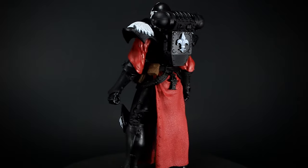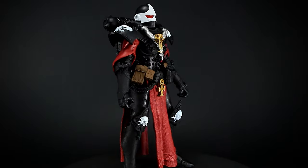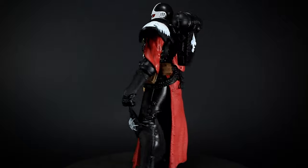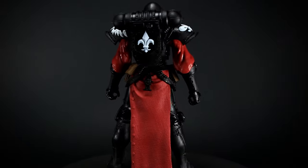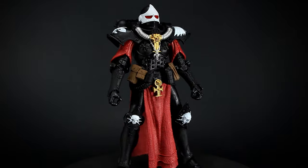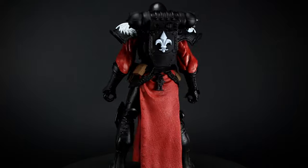Wave 2 of McFarlane's Warhammer series gives us the Sisters of Battle, an all-female division of the Imperium of Man. The Sisters are raised from birth to worship the Emperor, and defend against corruption, heresy, and all alien lifeforms. Fanatical in their beliefs, not even the death of a fellow Sister phases them, as giving your life to the Emperor is the most pure form of worship.